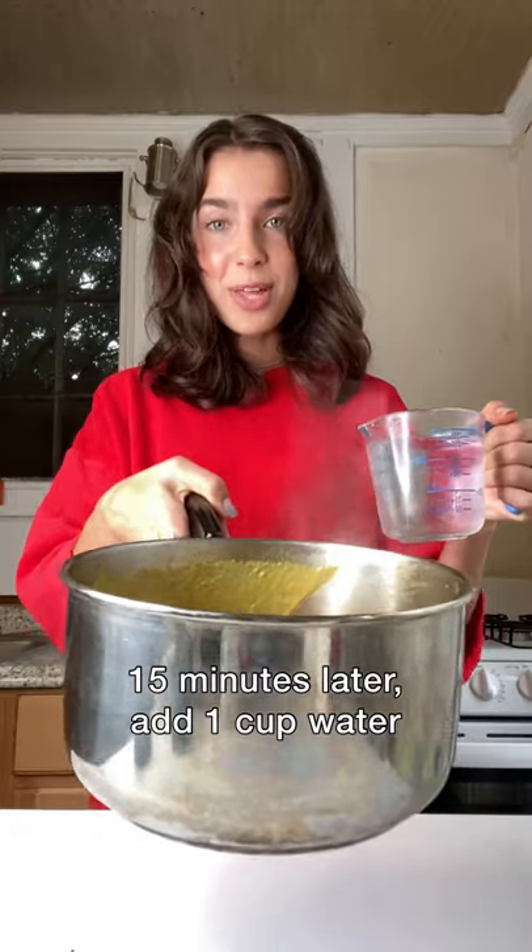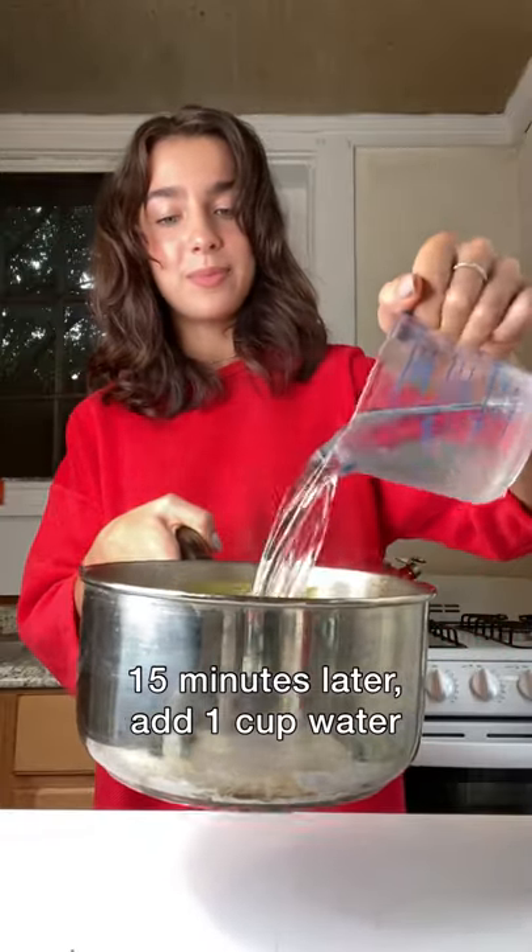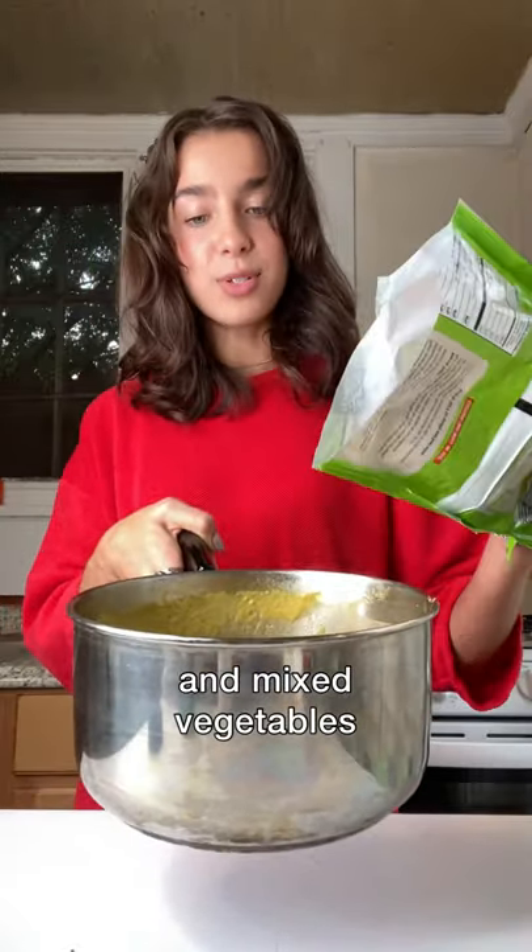Boil this for 30 minutes. Halfway through, add one cup of water and a few cups of fresh or frozen vegetables.